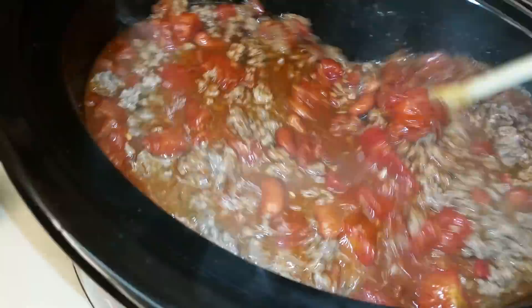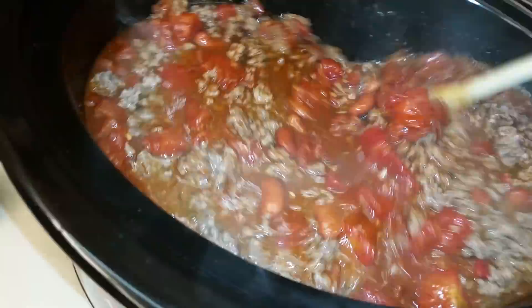I'm going to stir it all up. It doesn't look nice and yummy yet, but I promise you — let this sit all day on low and you will have some amazing dinner. Thank you guys for watching. Let me know if you have any suggestions and I will see you later.